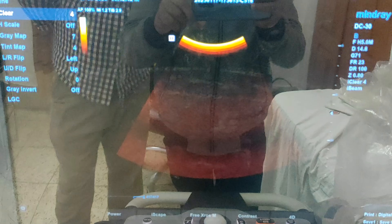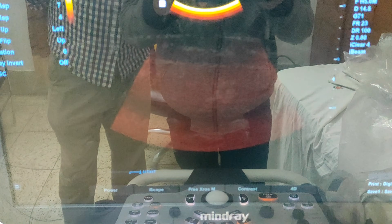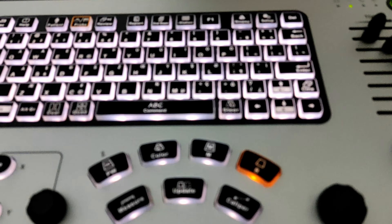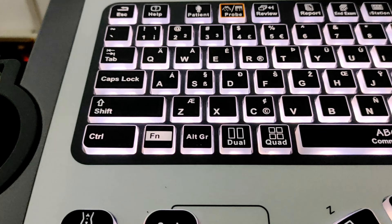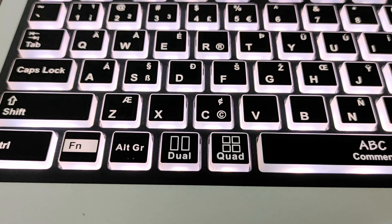Our screen is now on single mode or B-mode. Here is our B-mode button — if you press it your screen will go to single picture mode. For dual picture, here is our dual button, and here is our quad button for four pictures. If I press the dual button, two pictures will be seen on the screen. If I press the quad button, our screen will show four images.